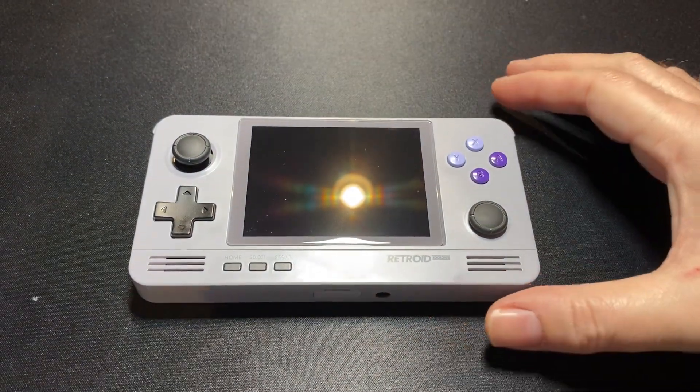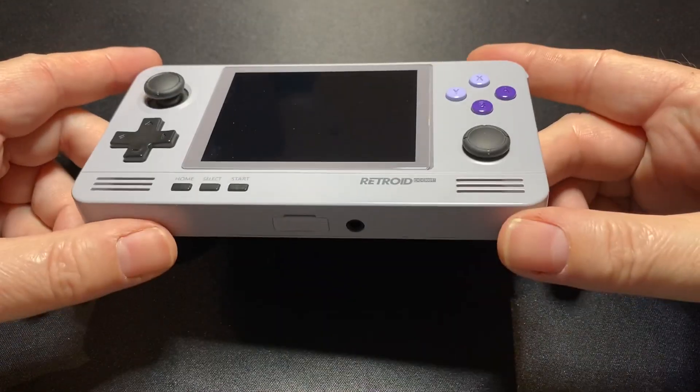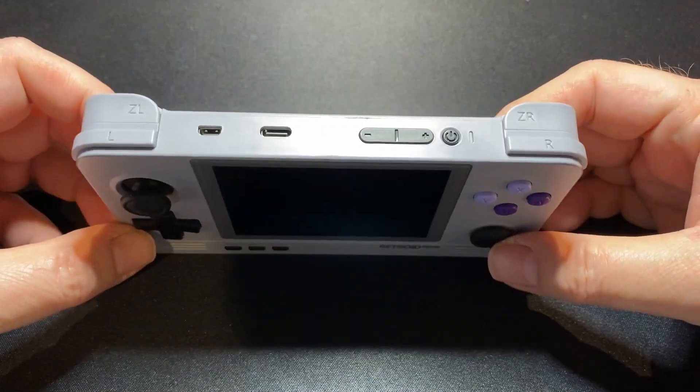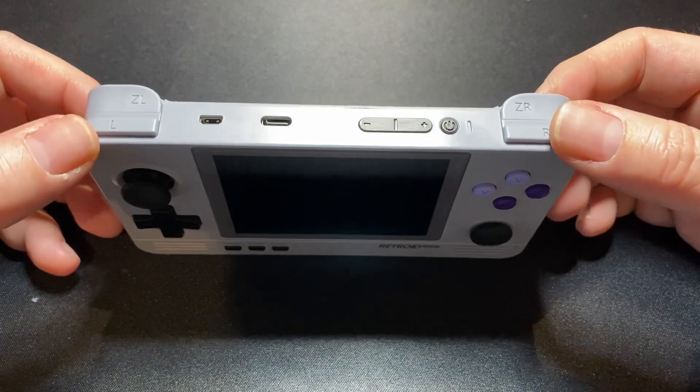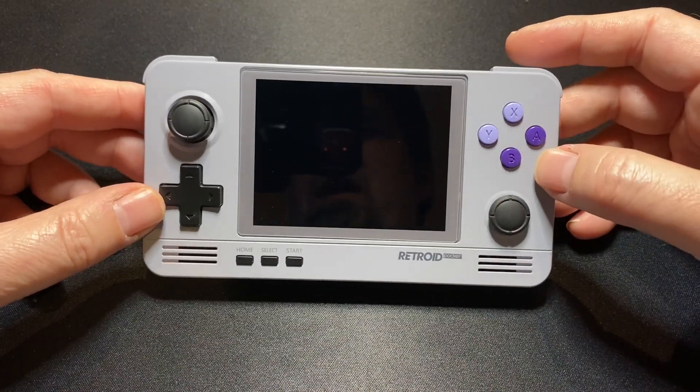Hey, it's Macro Geek. I finally got my hands on a Retroid Pocket 2. Traded for this one used, and it came with Retroid OS and Android 6 on it. I've been doing some updates over the last week and a half.